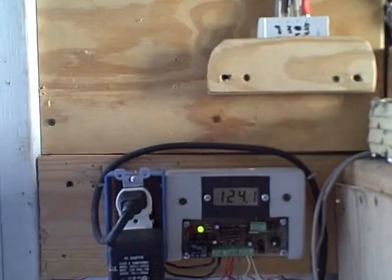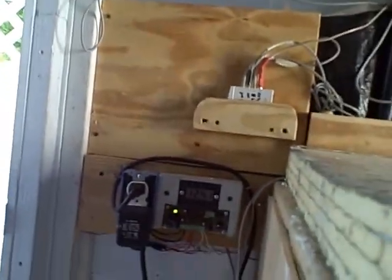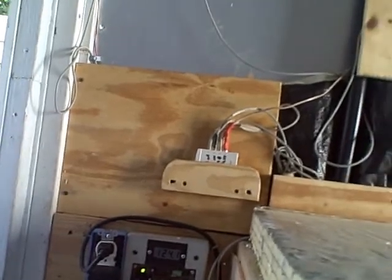We'll check on them tomorrow and see how they're doing. Let's check out the strawberries and see how they're doing. It's 124 degrees inside the heat storage vault now. It's been about 24 hours since we put them in. Let's see how they're doing.